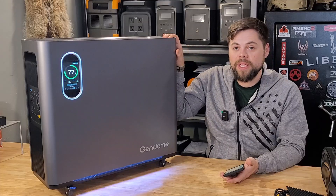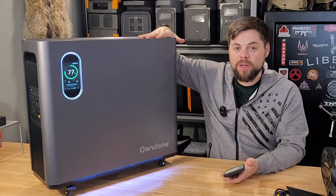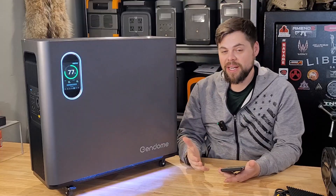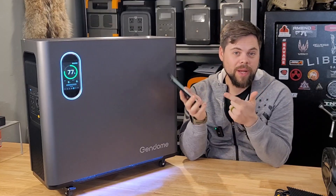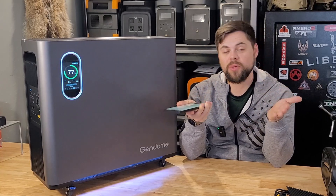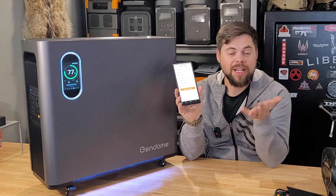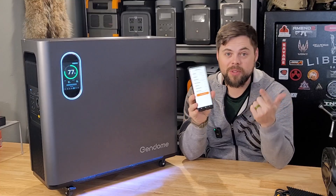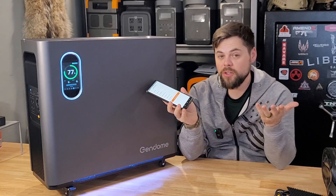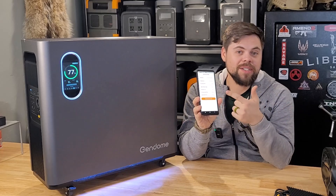It will function as a UPS — an uninterrupted power supply. So as soon as grid power goes down, this will have already been kept at 100% by being plugged into the wall, and then it's going to continue running that equipment flawlessly. You can set the battery range — so you want it to charge when it hits 20%, or you want it to not charge up to 100%. You can set all of that in the app. You can also adjust the screen so it turns off after a certain amount of time, and set automatic power off time — so if this is unused for 12 hours, it will automatically turn off.